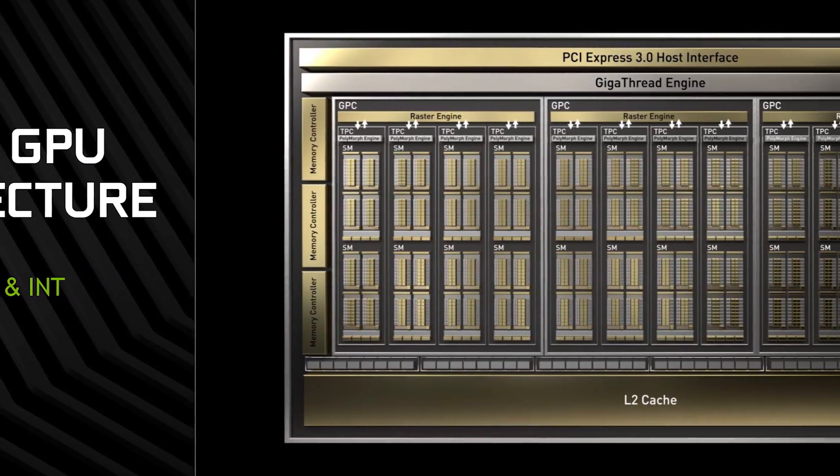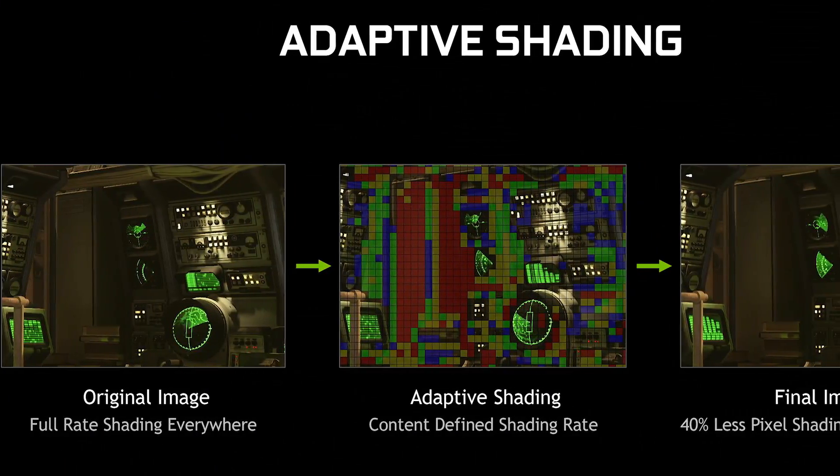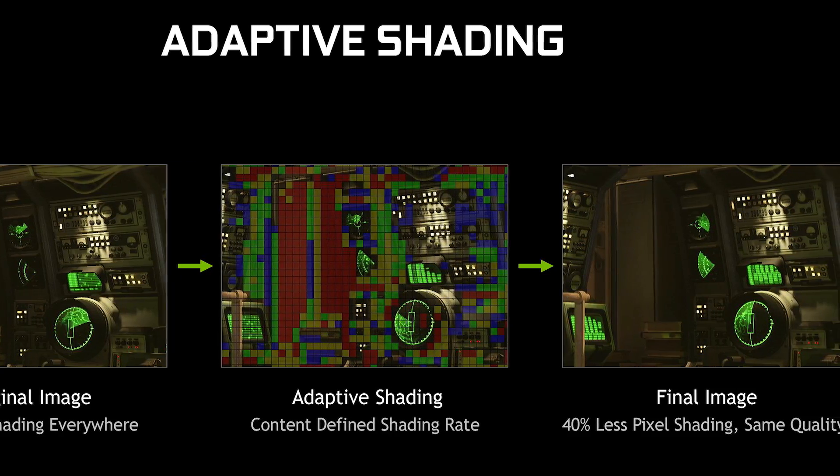The GTX 1660 Ti is a mainstream card and ray tracing needs a serious level of standard rendering performance to begin with. The Turing shaders retain all the Turing render optimizations, such as concurrent floating point and integer operations. Previously the GPU would have to process them consecutively, but this optimization means modern game engines, where there are more integer calculations needed, will perform better on Turing than Pascal. Turing also now offers variable rate shading — both content adaptive and motion adaptive shading — allowing optimizations dependent on how much detail is needed on different frames and how fast things are moving. Finally, Turing features a unified configurable cache architecture offering far greater throughput.